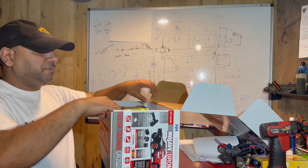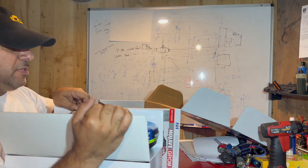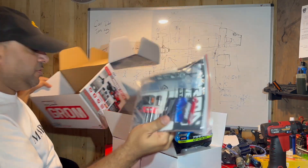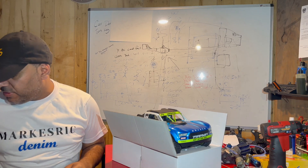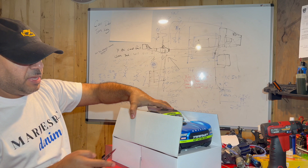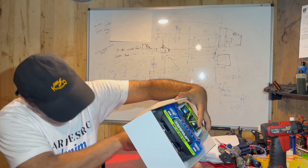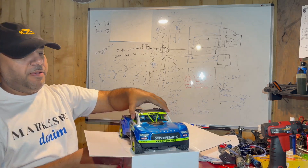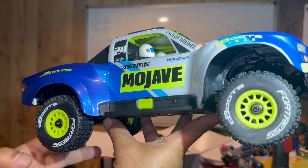We're going to lift this guy out. It's strap tight to this little guy right here. Inside the box, you're going to have a package with battery, charger, screws, and manual. Everything's in there that you need. Let me cut the straps of this baby. And this guy should just lift up.